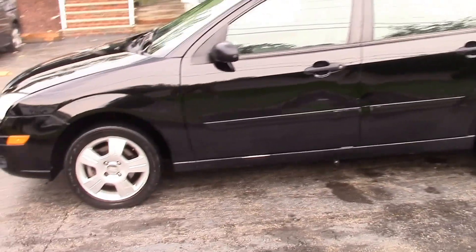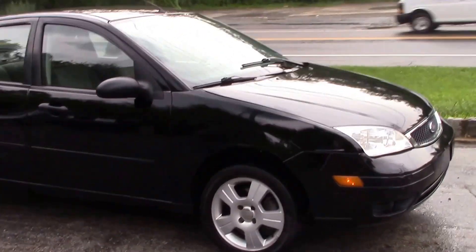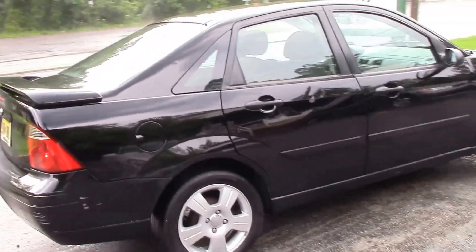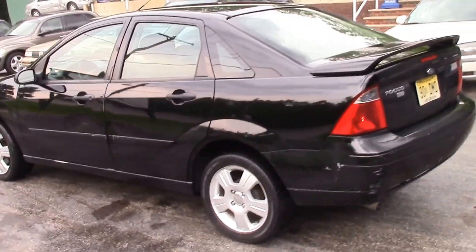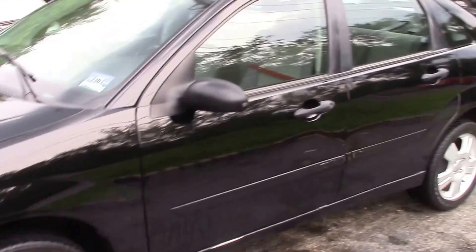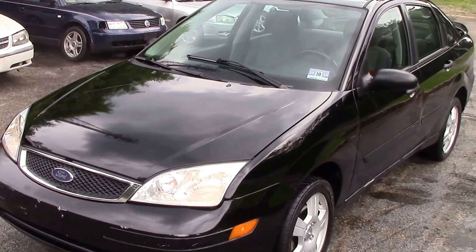There's the front. If you're looking for a smaller car for commuting, or maybe a first-time driver looking for a car — it's pretty small, has the four-cylinder motor so you'd get decent gas mileage. If that's what you're looking for, this would be the car for you. It also still has a couple months left on its New Jersey state inspection — goes until October. Thanks for watching, folks, and we hope to hear from you soon.